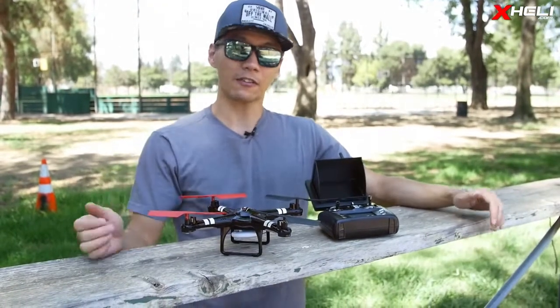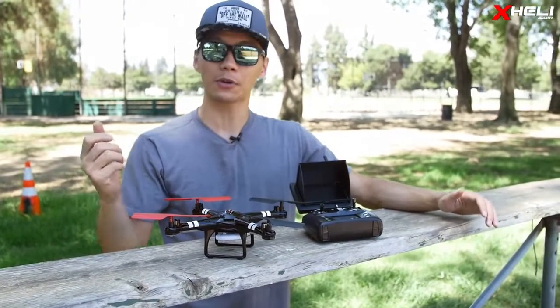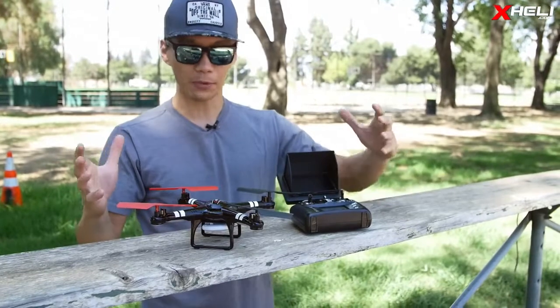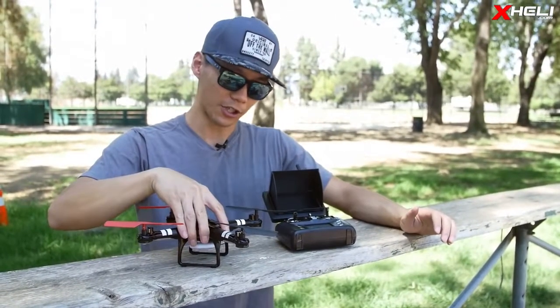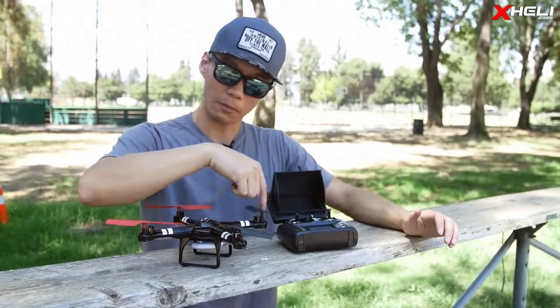It is on the smaller scale of quadcopters. If you've seen the Q303 or the others, they're much bigger. This one is a smaller version with plastic shell construction and gear-driven motors for more efficiency.